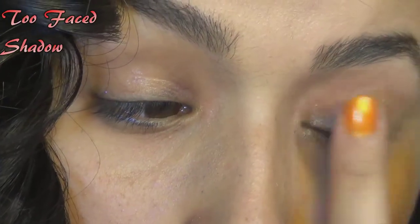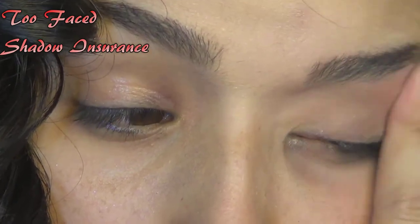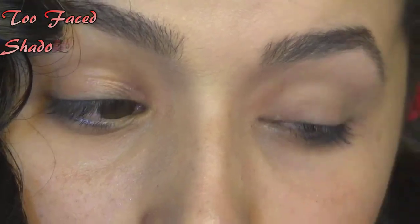So as always, we're going to start off by priming your eyes. I used Too Faced Shadow Insurance for this one. I know, oh my god, she uses something different. It happens sometimes.